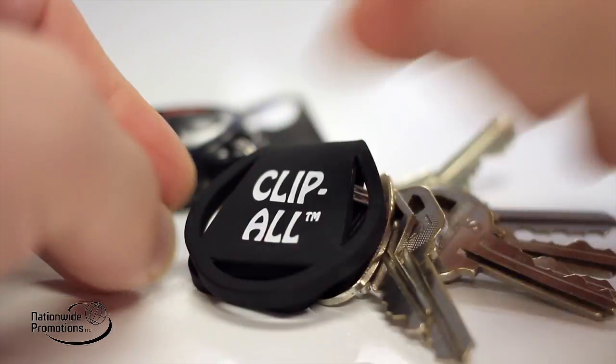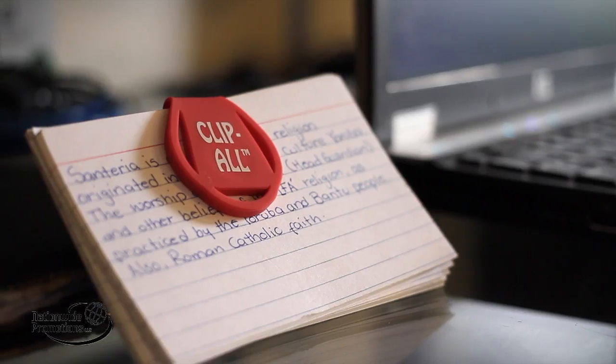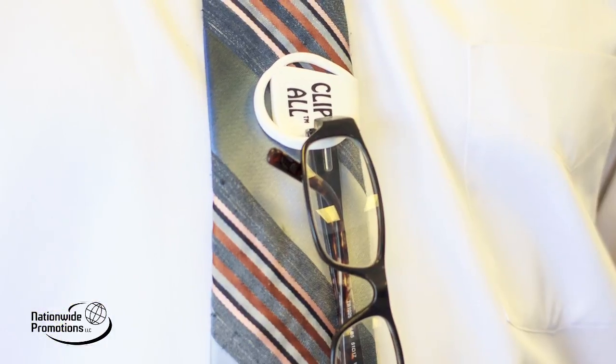Simply fold the Clip-All in half so the magnets meet in order to hold an array of items in place. Keep glasses close at all times by attaching them to your shirt, pocket, or even your tie.